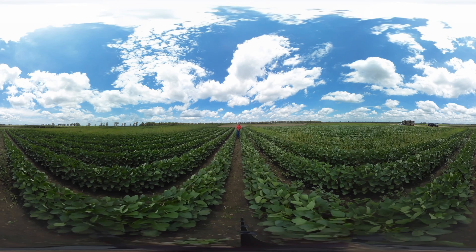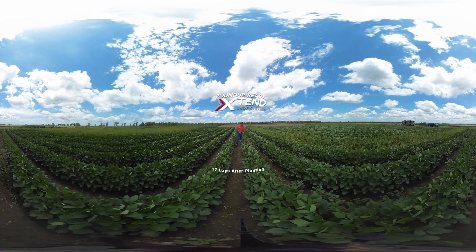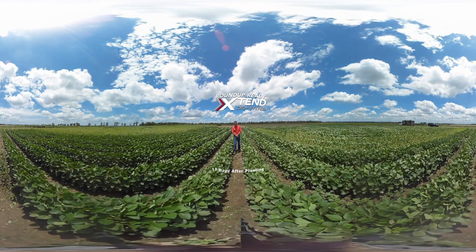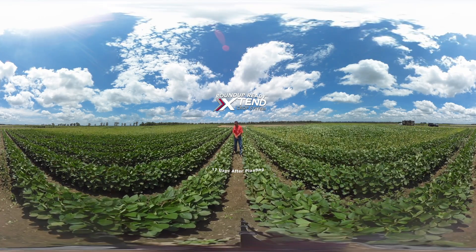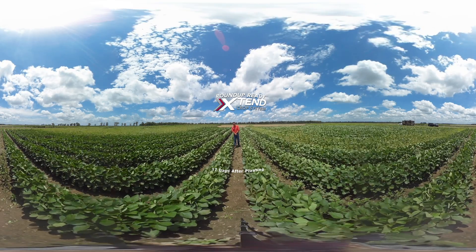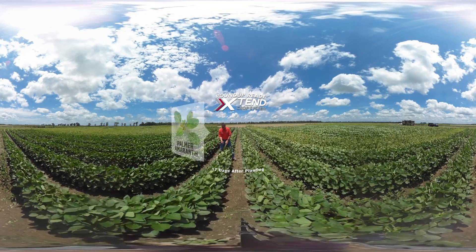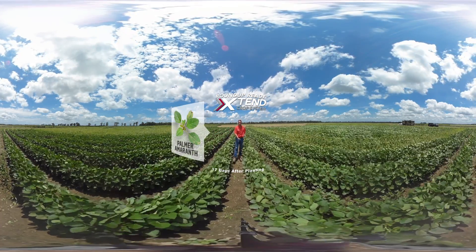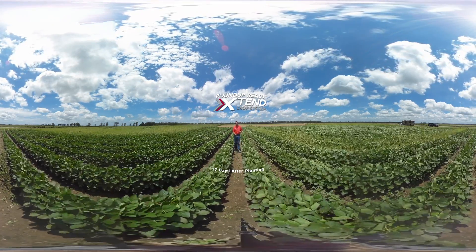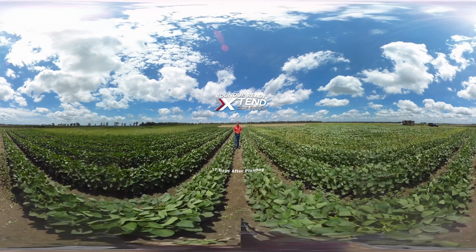We're standing in a Roundup Ready Xtend soybean field right now. This application was made 17 days after planting, and already we had Palmer amaranth that was greater than four inches in height that was not controlled. At this early application stage, we also have another flush of Palmer amaranth germinating. Because these weeds can germinate and grow up to an inch a day under warm, humid conditions, within a week these weeds will be too large to be controlled, even with an application of dicamba.